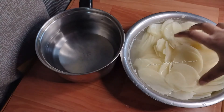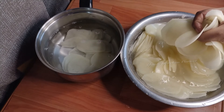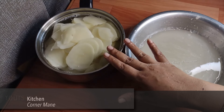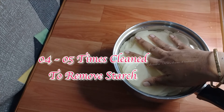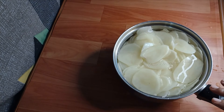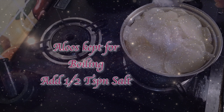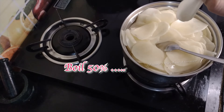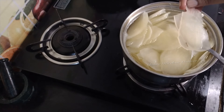We will cook for about 4-5 minutes. Put the base on the gas and set it to 50% heat. Put the base on and cut the base.